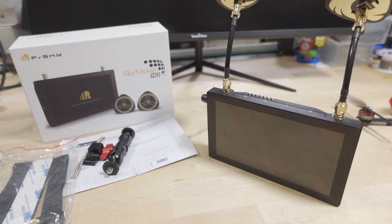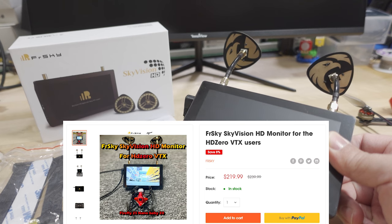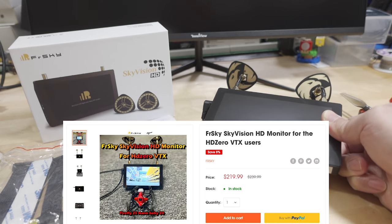We're checking out the FreeSky Sky Vision HD HD Zero monitor in this video. This is a 720p monitor with a built-in HD Zero video receiver, and it costs $220. It has a 5.5-inch screen and a 60Hz TFT display.